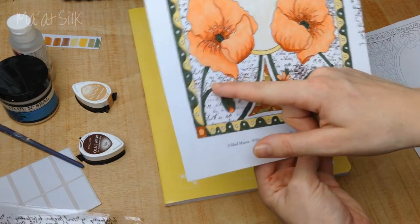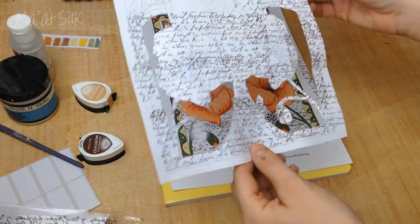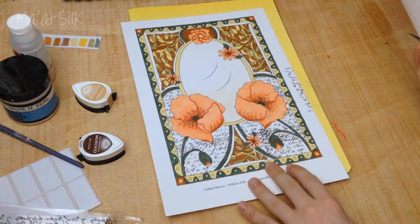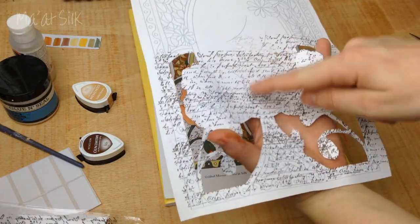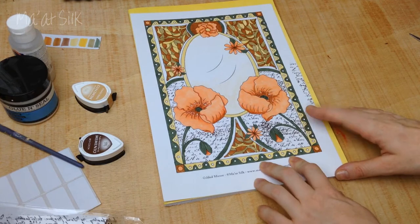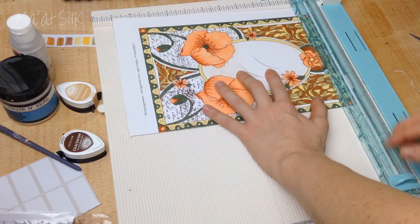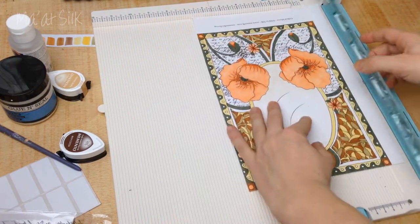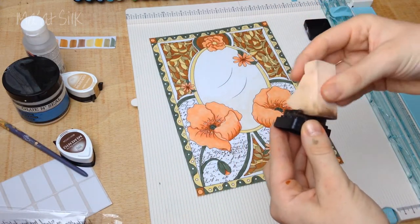I wouldn't throw away the mask either - I sometimes keep masks in case I colour the same colouring page again. If you're doing a project with lots of these it's a good idea to keep and reuse the mask. Now I'm going to trim the piece - you could do this with a pair of scissors, you don't have to use a trimmer, but I have one I bought recently which you may have seen in my scrapbooking mixed media supply haul.